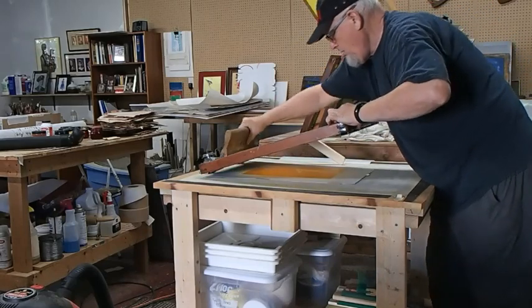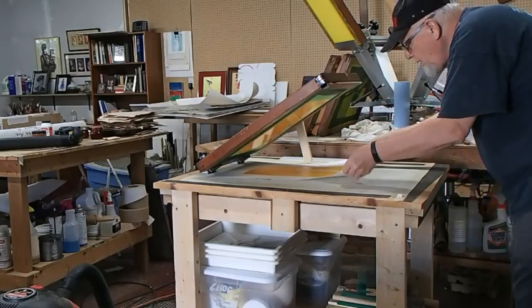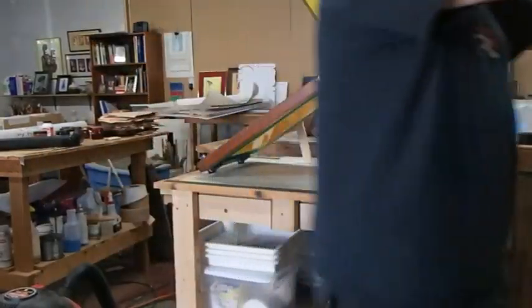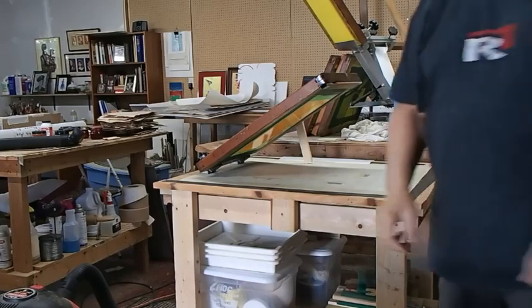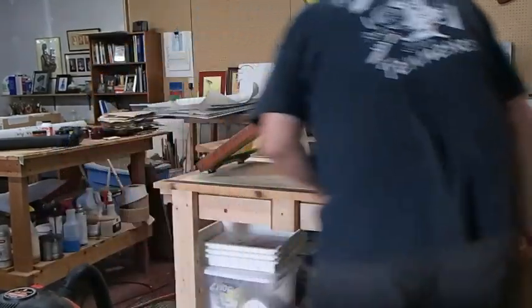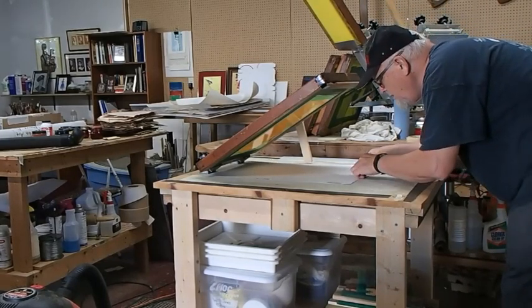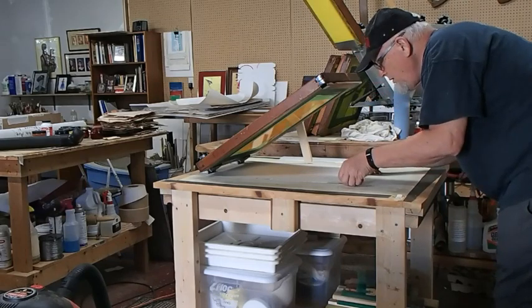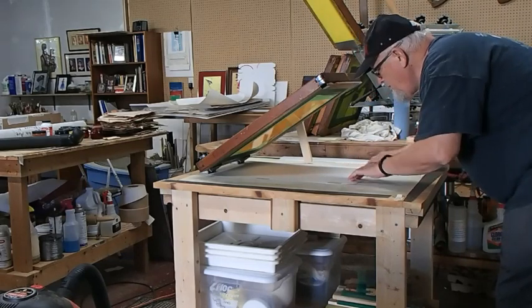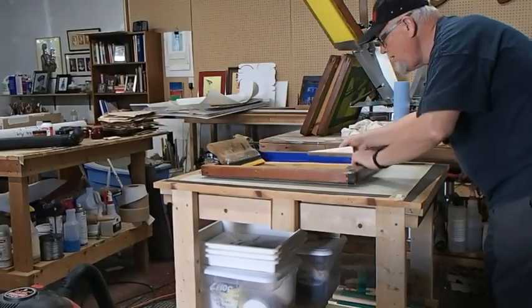I have already mixed my color — the first color is a light orange. I thought it was going to be lighter than it actually is, but we'll change it to make the next color a little bit darker. I'm setting up the registration on the press as I go. I've already got the registration set for all of my paper and it's preset, so all I have to do when I put the paper in is put it into the little plastic slots on the bottom and left side of the paper, and it keeps each paper in the same place every time for this particular color.